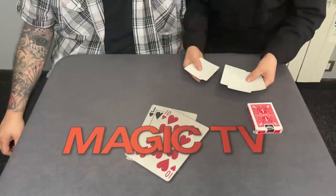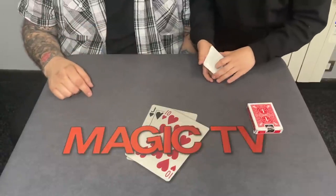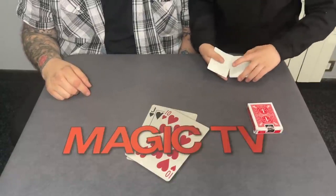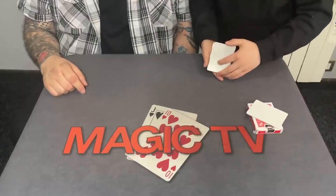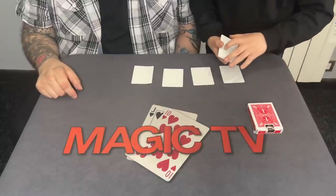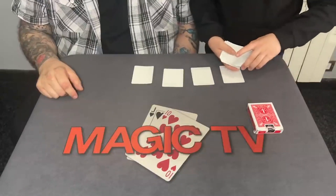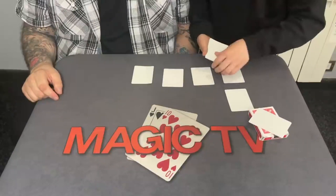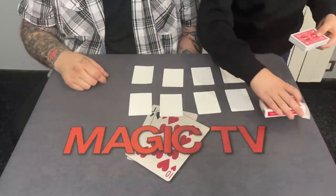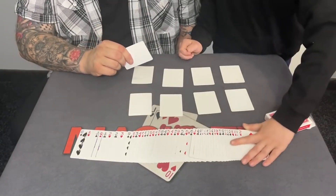I see this, they've got nothing on them — nothing on either side. This is what we're gonna use to make you pick a card. Okay, put it anywhere. Are they all different? Yes, they're all different. I'm happy with that.